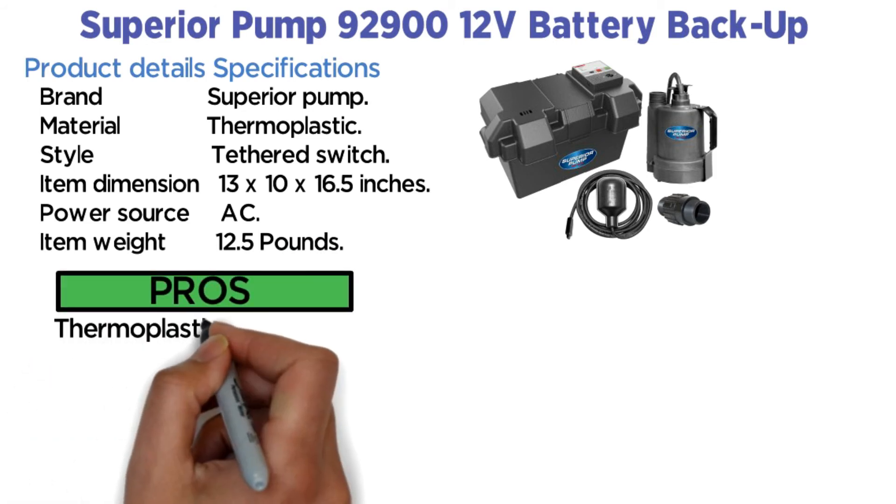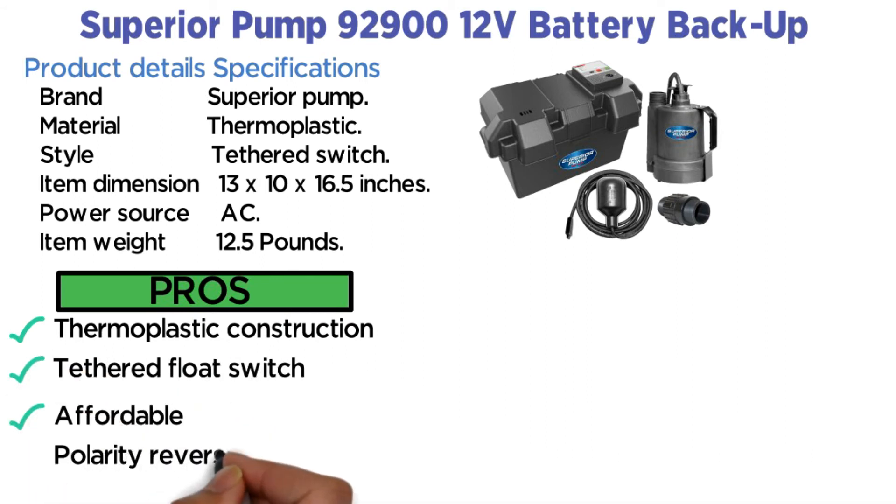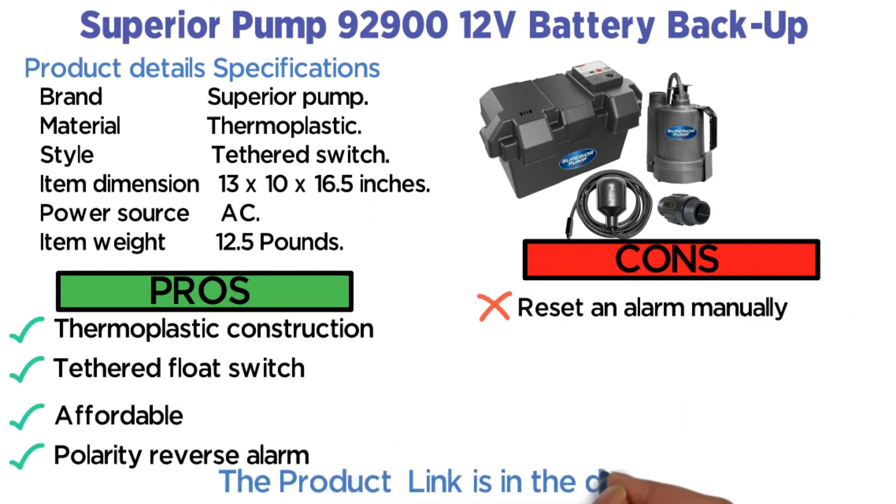Pros: Thermoplastic construction, tethered float switch, affordable, polarity reverse alarm. Cons: Must reset alarm manually. The product link is in the description below.